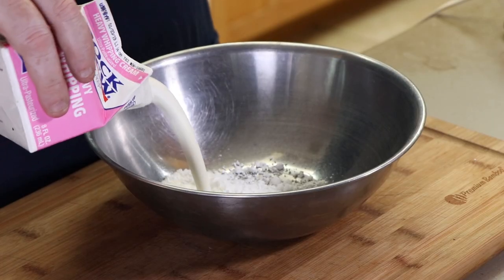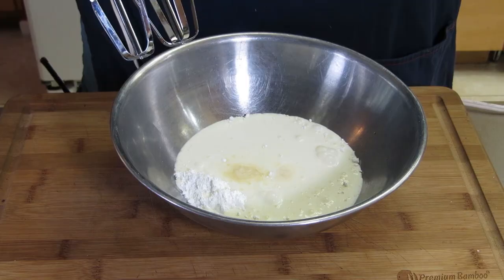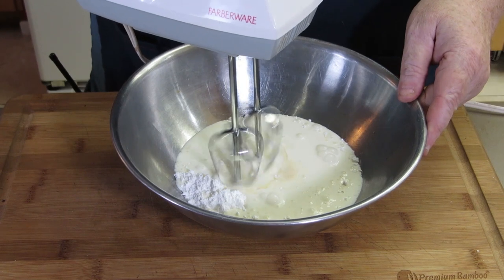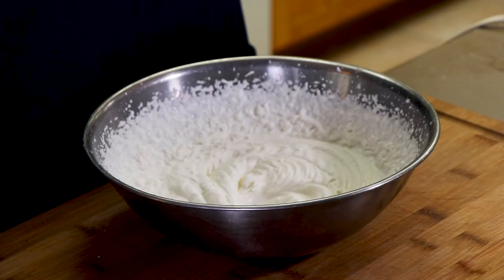We're not just sitting back and waiting for that pie to get done. We're gonna make some whiskey whipped cream to go with it. We're starting with two tablespoons of powdered sugar, eight ounces of heavy whipping cream, and a teaspoon of Jack Daniels whiskey — pick your favorite whiskey. Through the magic of editing, the whipped cream is completed.